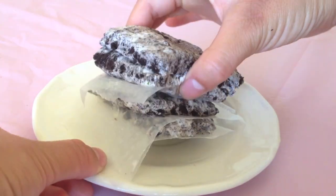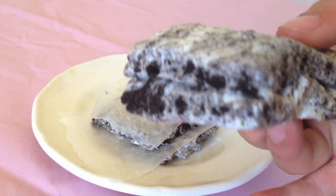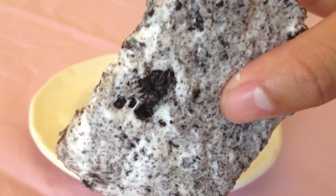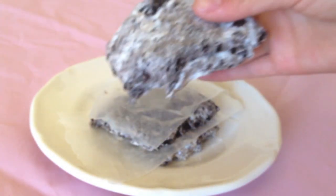Hey guys, it's Jessica and welcome back to the Sugar Crystal Kitchen. Today I'm going to be showing you guys how to make these cookies and cream marshmallow treats. They are so delicious, but they are so simple, only requiring three ingredients. So let's get started.